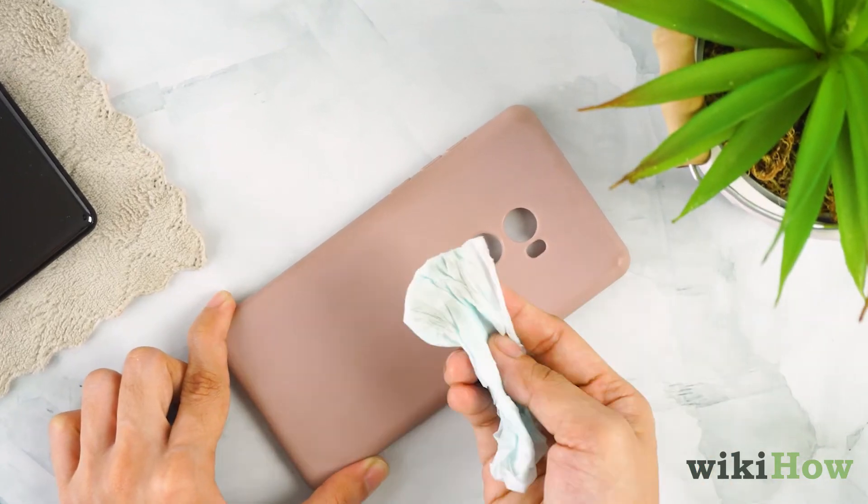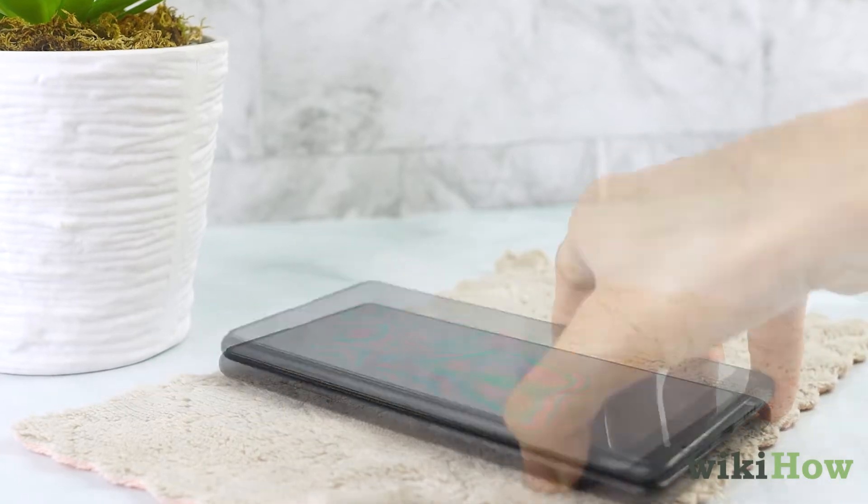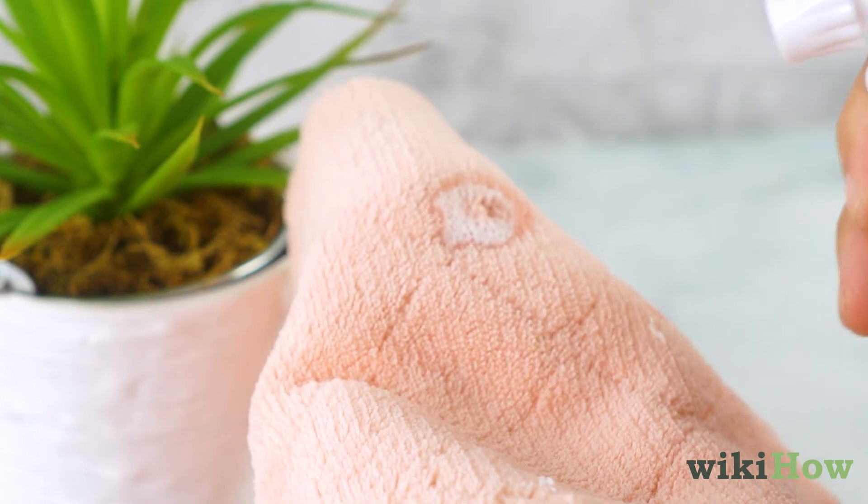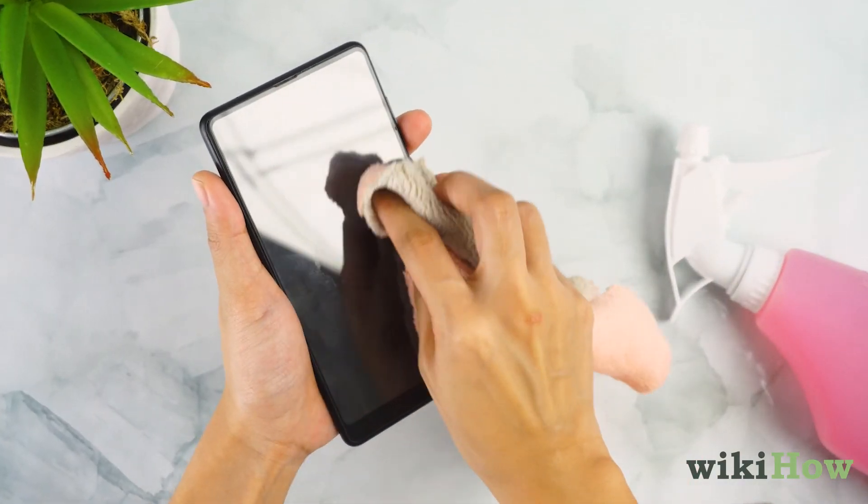Do the same thing with your phone case. Let your phone and case air dry. You can also spray a non-abrasive or alcohol-based cleaner on a lint-free cloth and wipe down your phone and case with it.